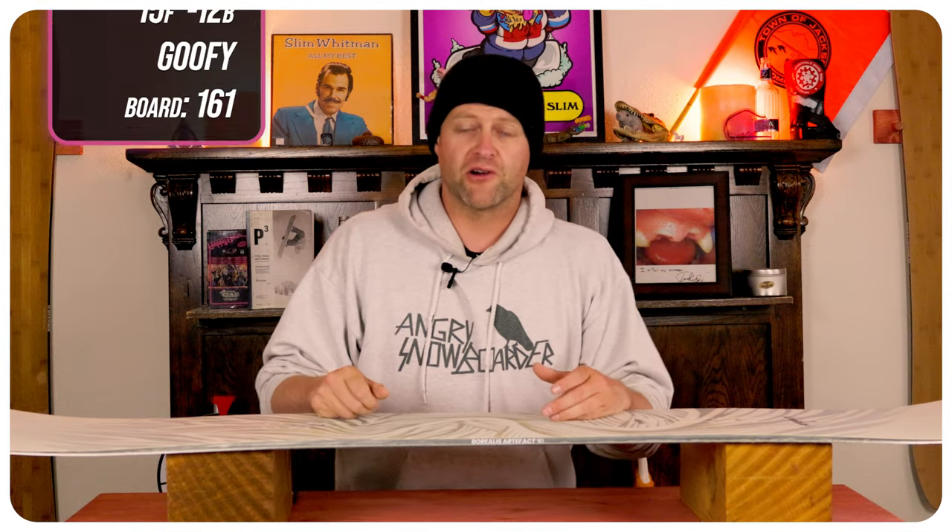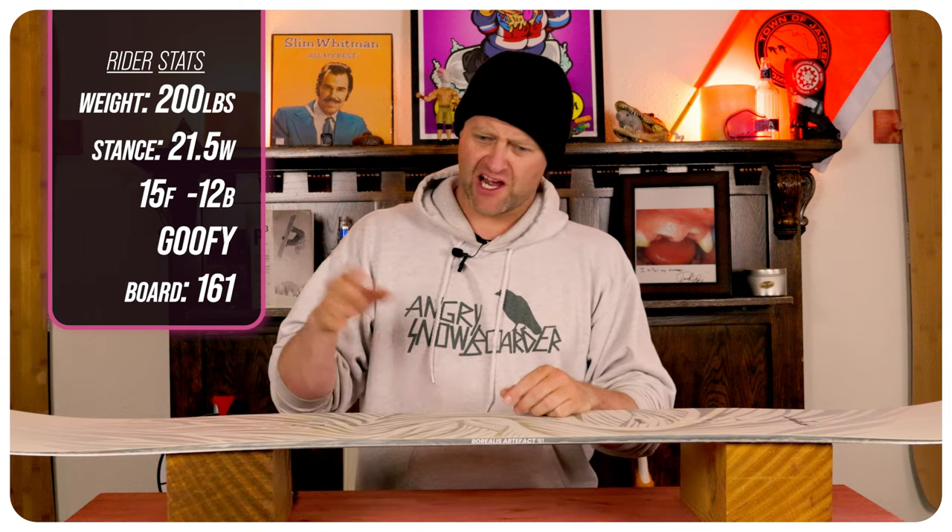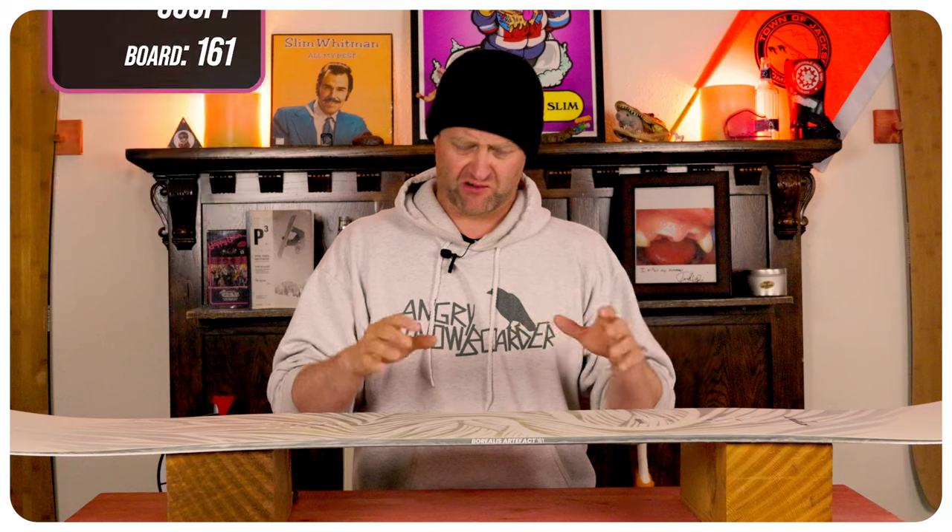I rode this board at Copper Mountain on a sunny bluebird day with fresh pow. You had chopped chunder, a little bit of ice and crust underneath that fresh snow. It's just a good solid spring day, and I rode it with my Rome Black Label bindings and my K2 Thraxis boots.